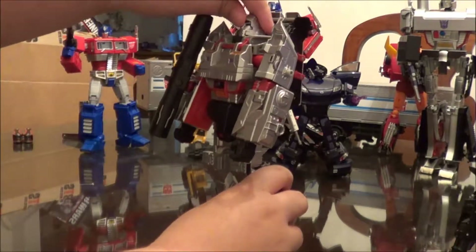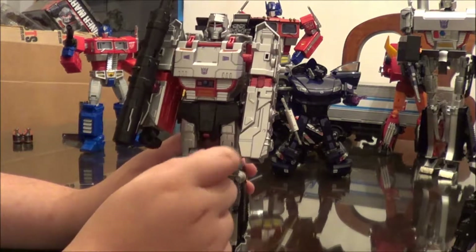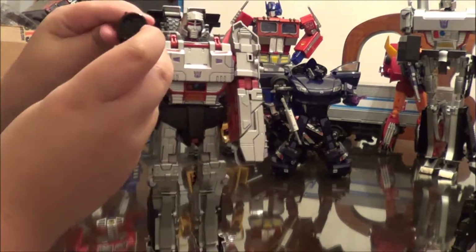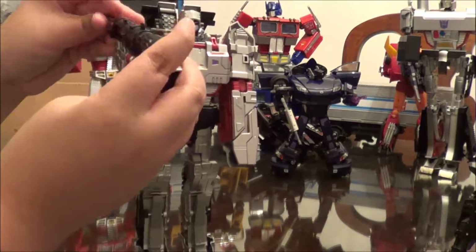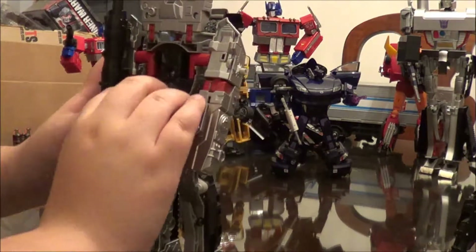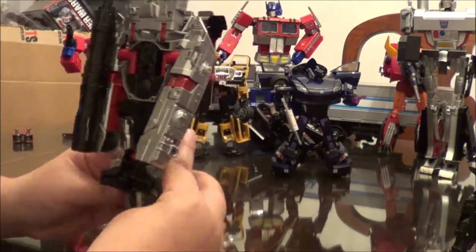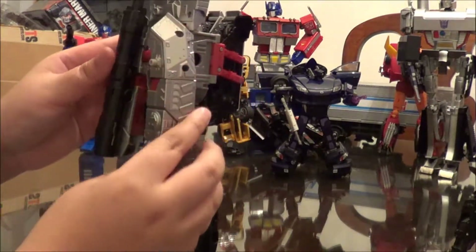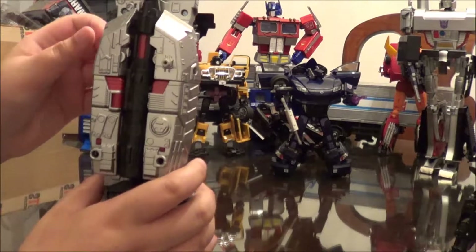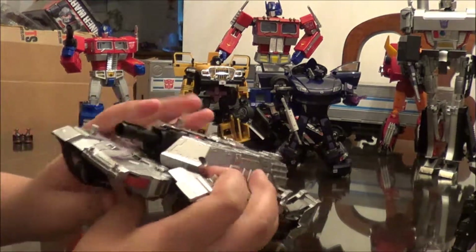Now to transform him. You're gonna slide these little covers over his fists. Then you're going to slide the gun in. Flip up this chest part. The crotch armor — you're gonna pull that and have it go between the legs. Since this is the turret here, take the turret pieces and bring them in, then take the barrel and slide it between the arms and lock everything together. Come around to the front of the tank, take these treads and slide them forward, then lock them into place.